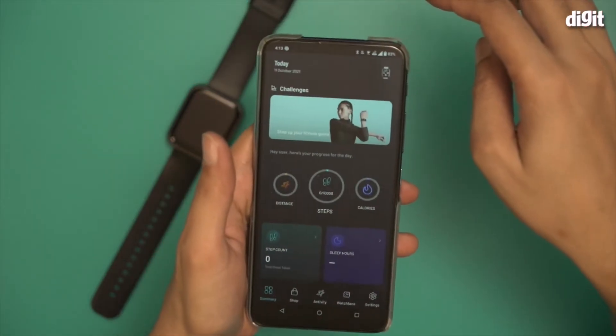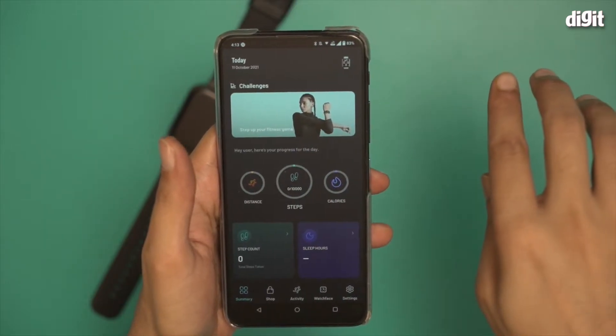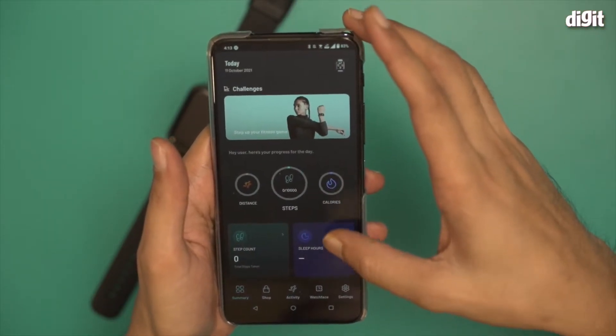So now that we're at the dashboard, you'll see a lot of options. It's showing the distance traveled, number of steps, and calories. None of them are showing any values right now because I haven't really started using this particular device.